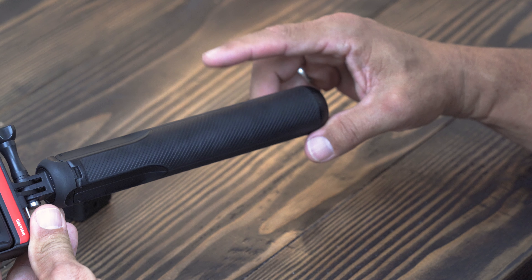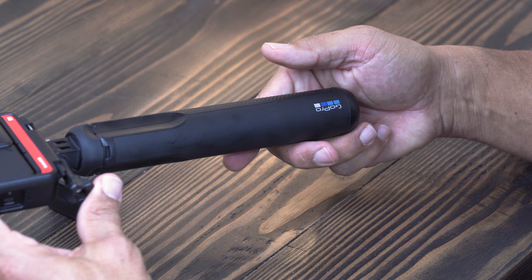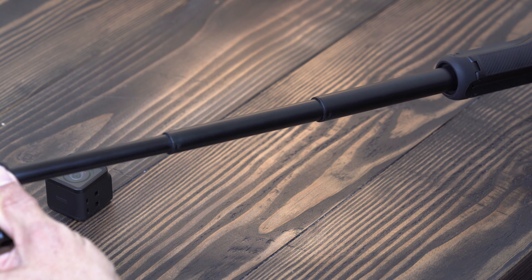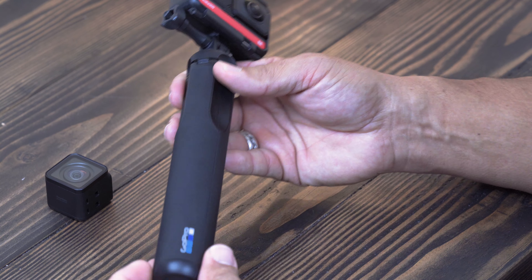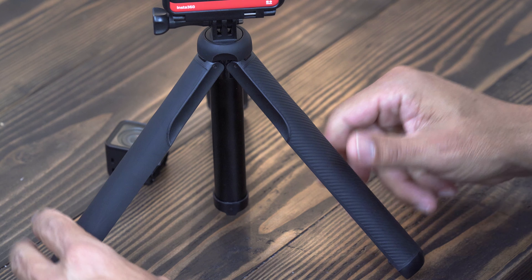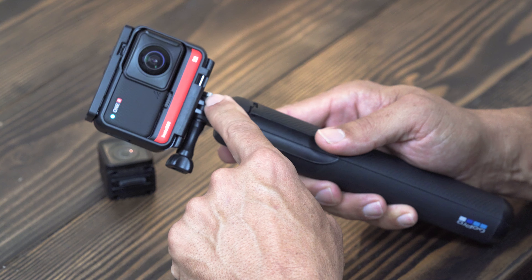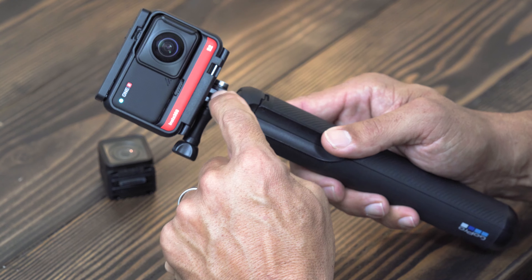This is not an Insta360 monopod — this is the GoPro monopod. I'll put a link in the description. I like this one because it's a nice firm handle, it does extend about 18 inches or so, and you can lock that into place. The other great thing is that it's a tripod all built into one, so you can just set your camera up on the ground and record. This Insta360 ONE R housing works with all GoPro accessories — it has basically the same mounting system.